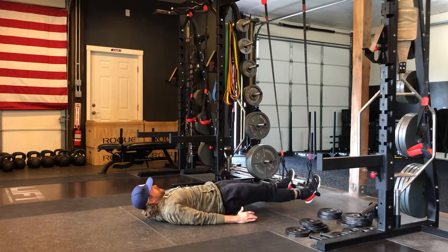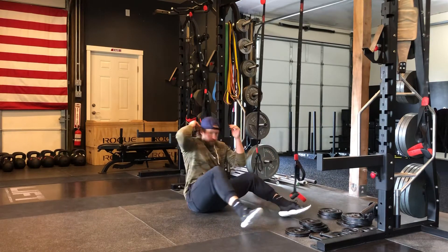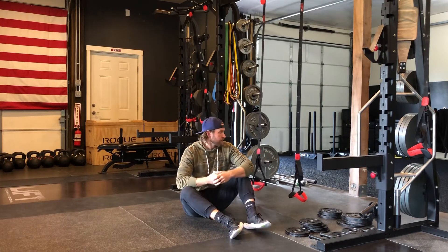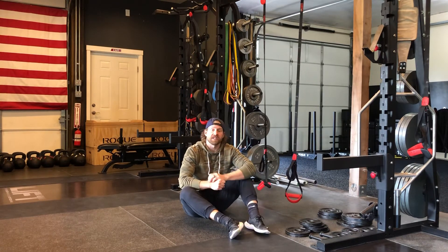It's really good to pause up at the top and own that position — not just rushing through it — so you can really feel the technique and the activation through the hamstrings. Really great posterior chain accessory exercise. Give it a shot and thanks for checking us out.